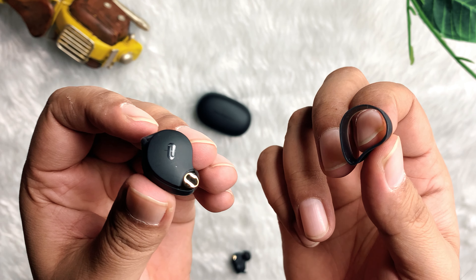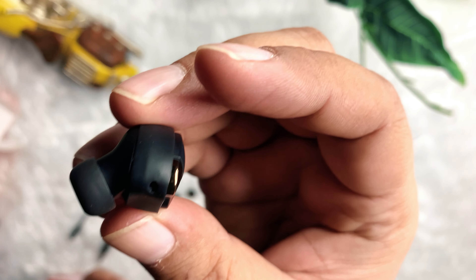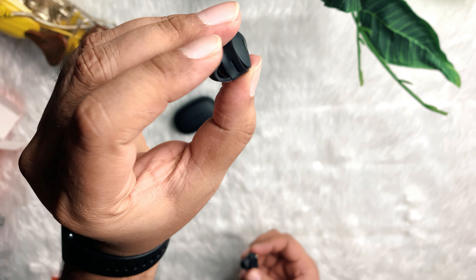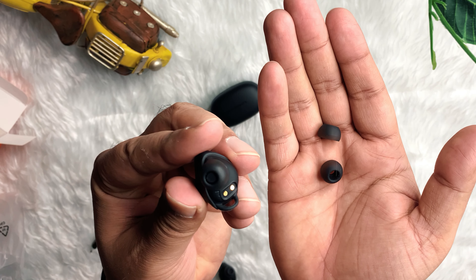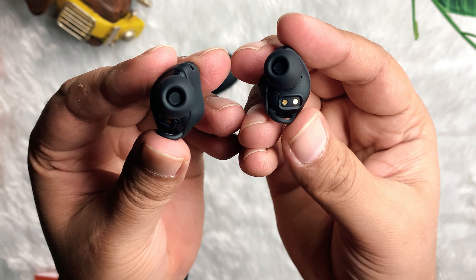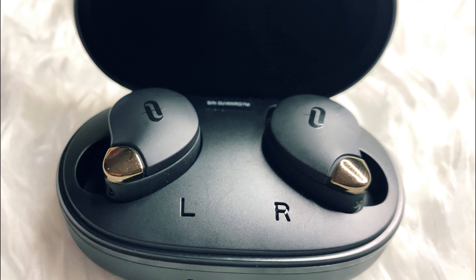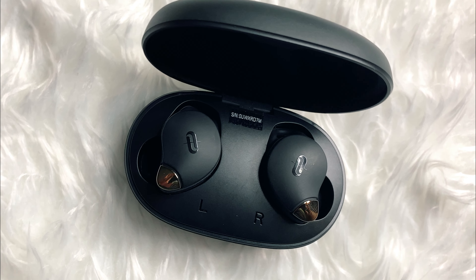Let's attach the ear hooks to the earbuds. They give you the facility that the earbuds will fit perfectly in your ears, which is excellent. You can also change the ear tips to find the ones that perfectly fit. Both ear tips fit perfectly in the earbuds. The battery life is around 8 hours and with the charging case it can stay up to 40 hours, which is wonderful.